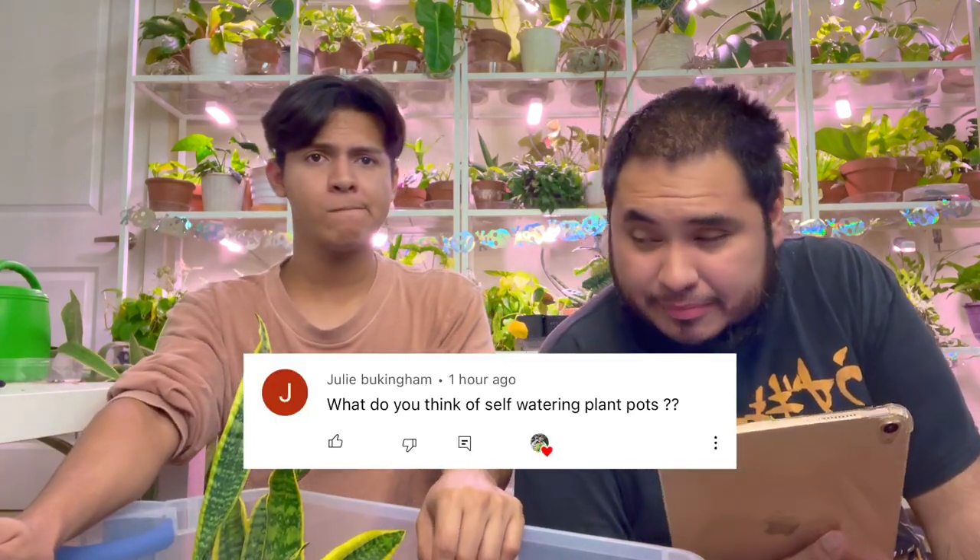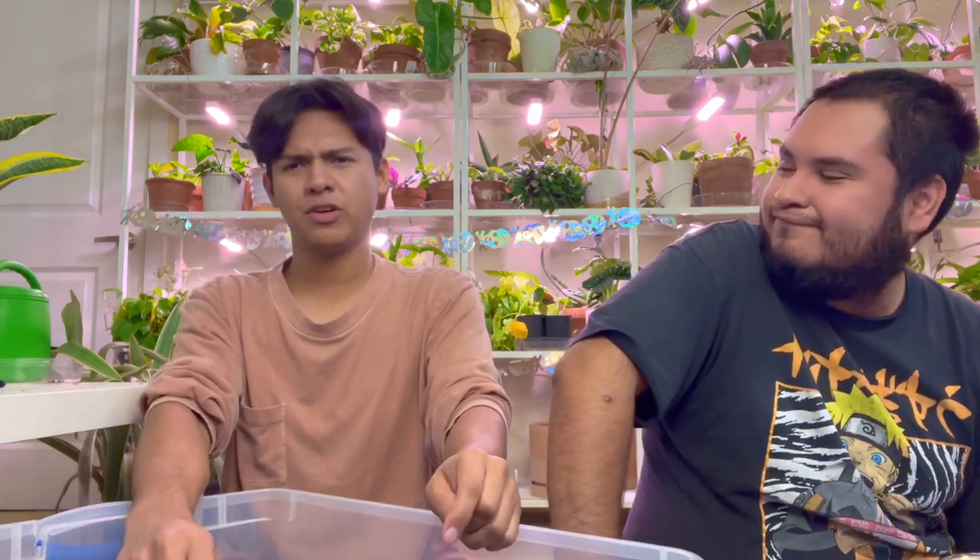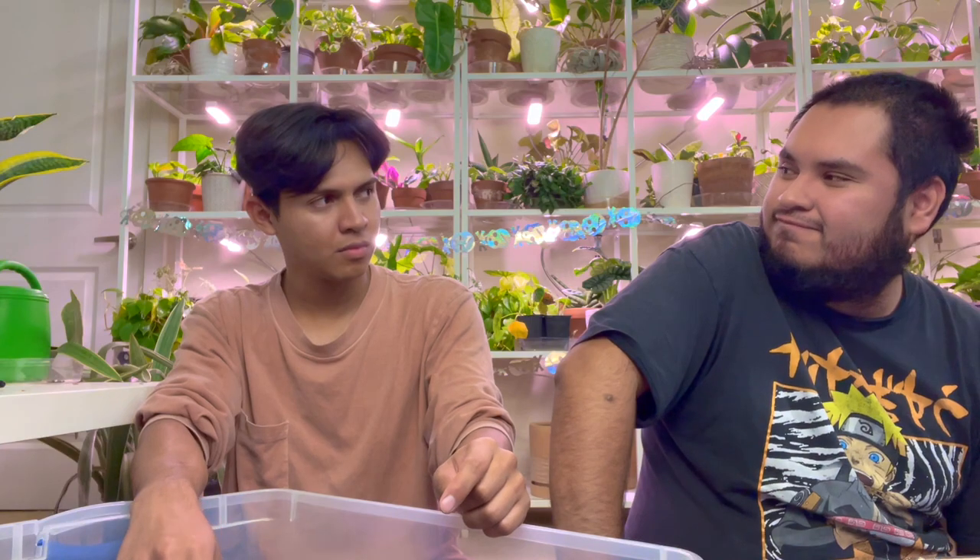Next question by Julie Buckingham: What do you think of self-watering plant pots? They're good! I have some right now. I like them for my calatheas — they make life a lot easier. I like them for propagations too. One of the easiest things to propagate, and it made it even easier. They're also good for hanging plants — just make sure the hook is really secure because of the weight.